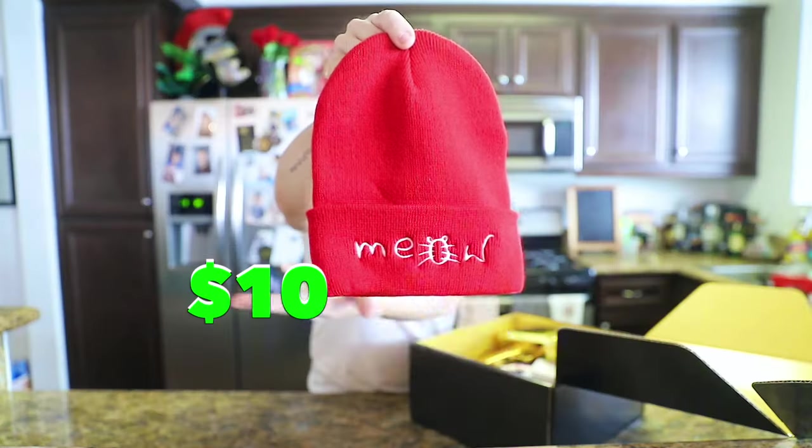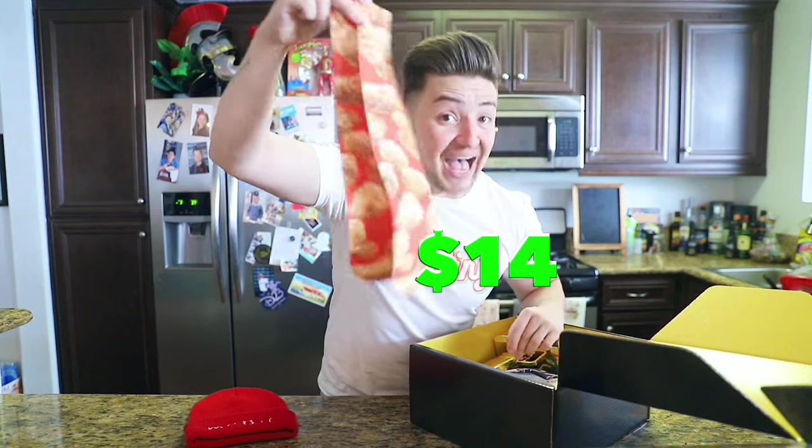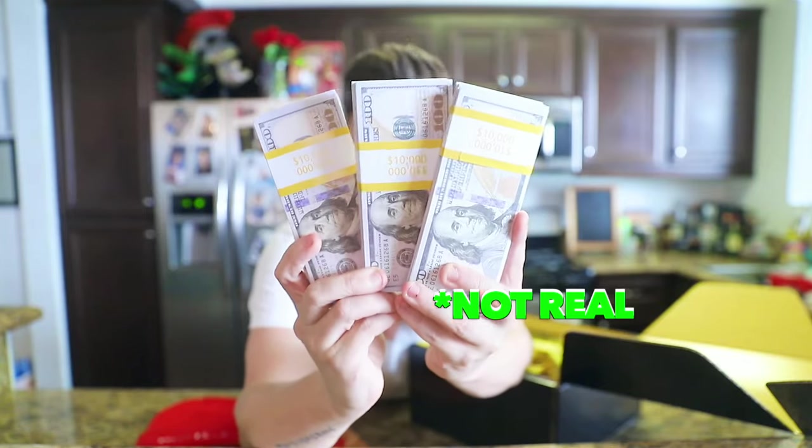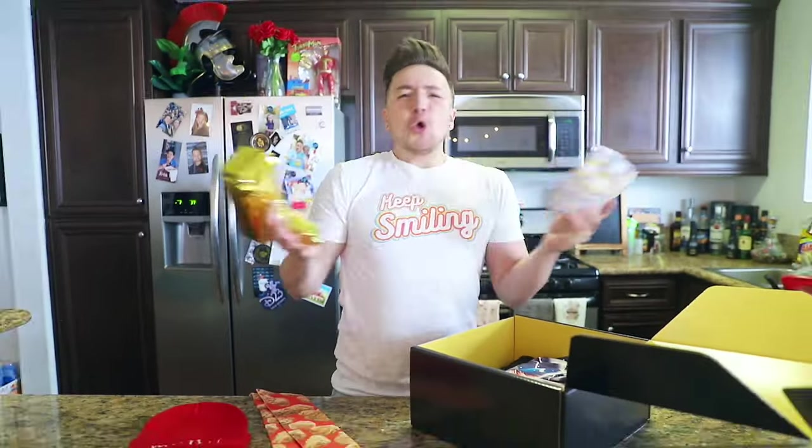Next we have a package from Dumb Money: a beanie with the word 'meow' on it, a pair of chicken nugget socks, $30,000 cash, and a golden money gun to make it rain. Who thinks of this?